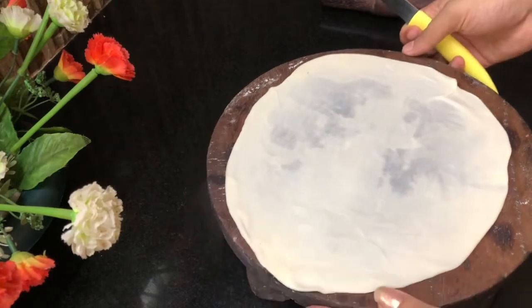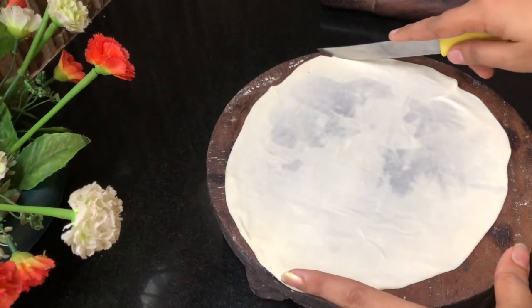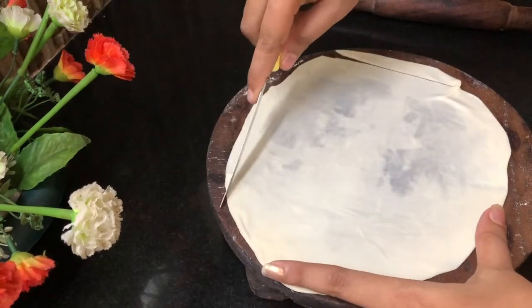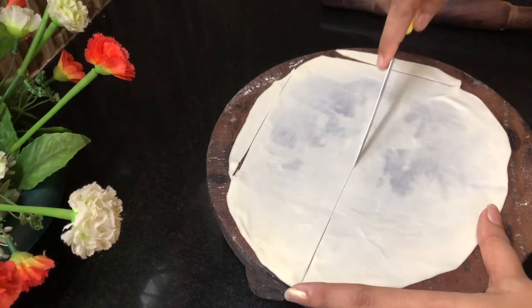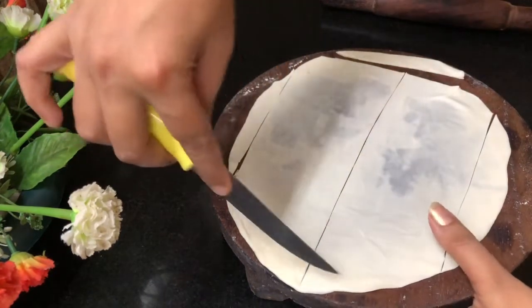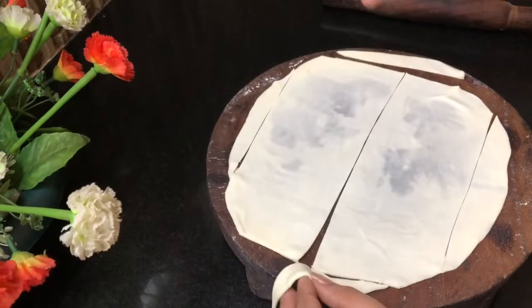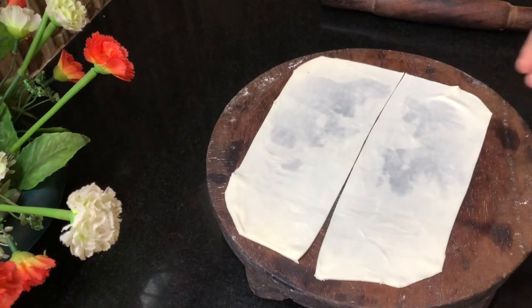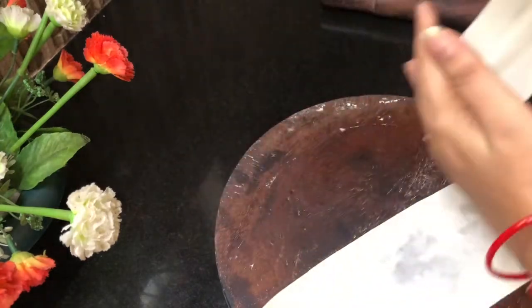We have to add a sauce. We are making a sauce as well. We have to cut it — I will cut the side, cut it in the back.